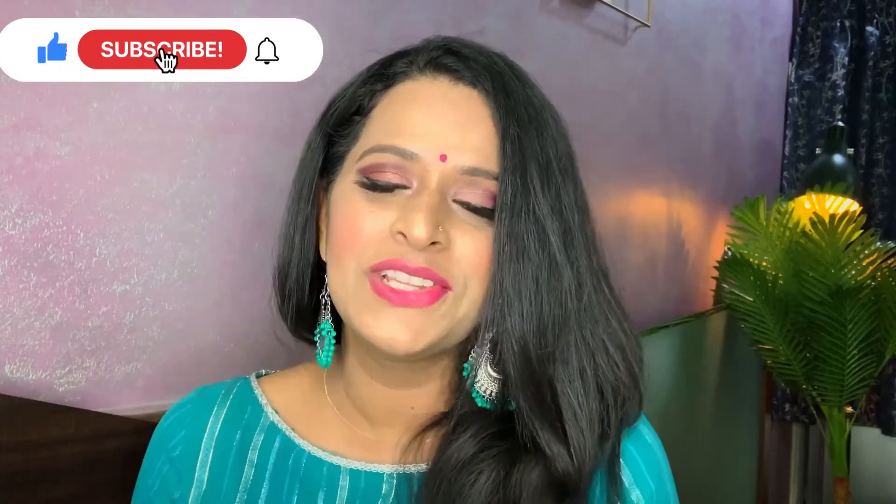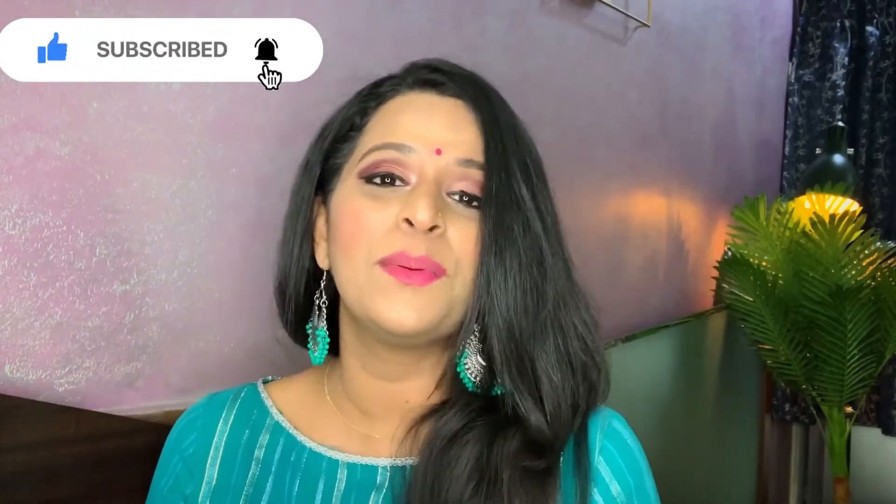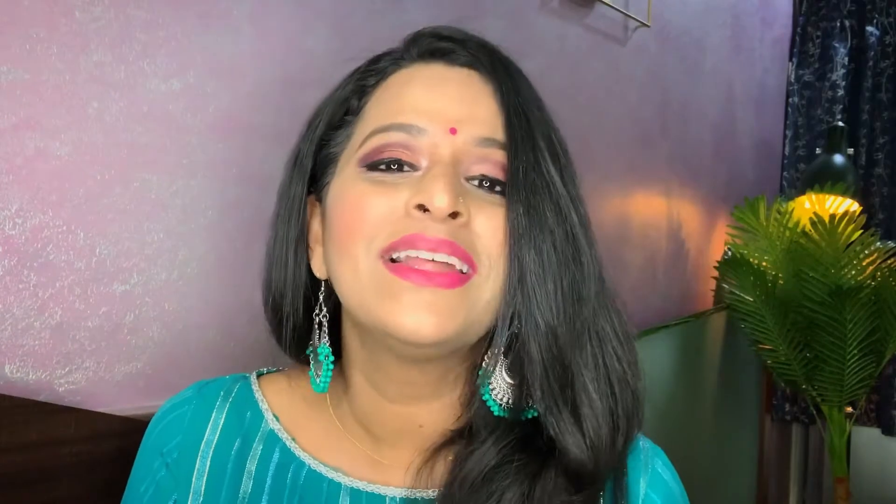That's it for this video. I hope you guys enjoyed watching this. If you liked this video, don't forget to like it, comment, share with your friends, subscribe to our channel, and hit the bell icon so you get notified when we post a new video. Thank you so much everyone for watching. We will see you in the next video. Take care, bye-bye.